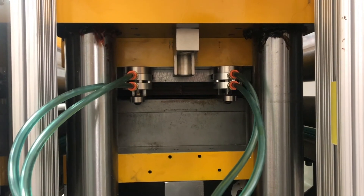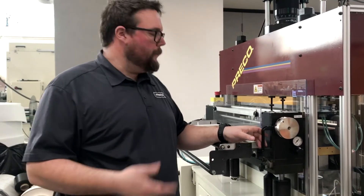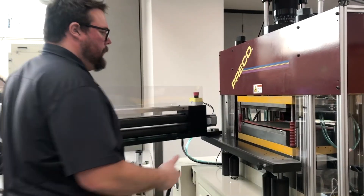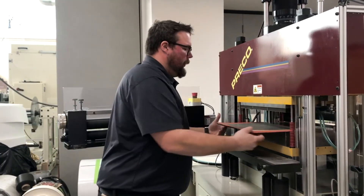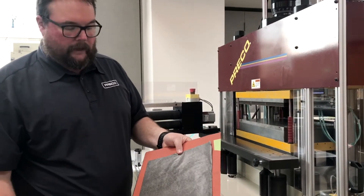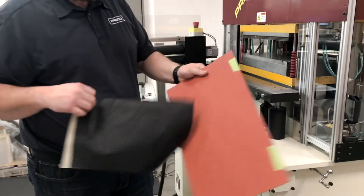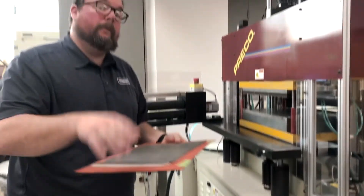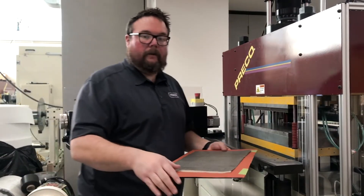We cycled the ram, took our first test cut — let's open it up and see if we marked the carbon paper. We'll pull it out here, and I can tell by looking at it: we did not cut or mark that carbon at all. There are no marks on the make ready plate. So what that means is we need to bring that mic stop down another 10 thousandths and take another hit.